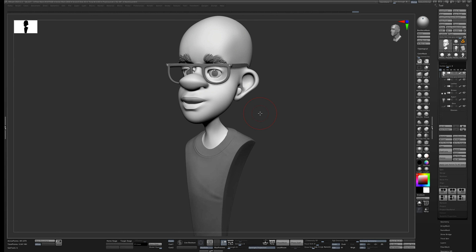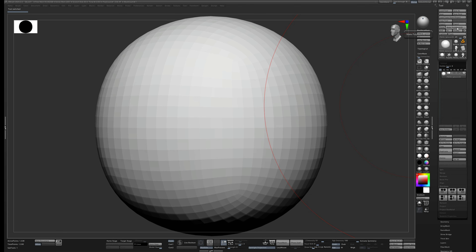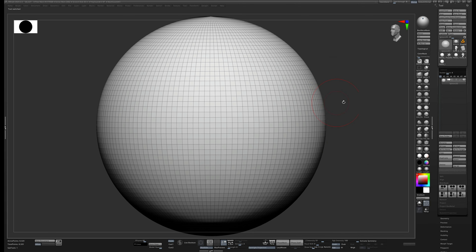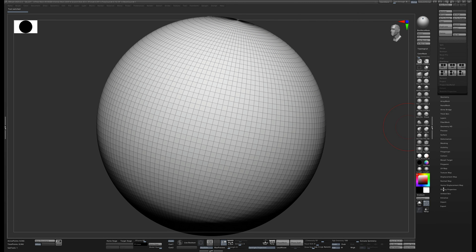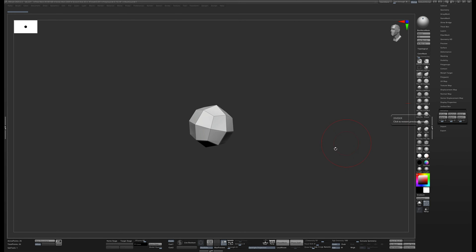The first thing I'm going to do is grab a sphere. I'm not actually going to use this sphere — instead I'll hit Make PolyMesh 3D. Our sphere has poles on it and we don't really want poles because we don't want our sculpting to be interrupted by everything coming to a point. So after you get your sphere, hit Make PolyMesh 3D, come down to Initialize, go to QSphere, and leave it at a 2x2 sphere.